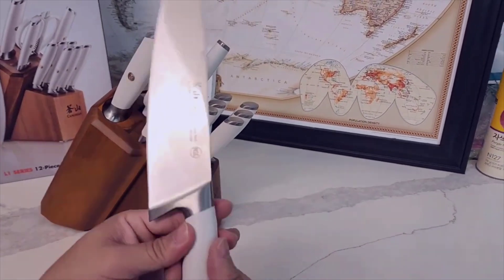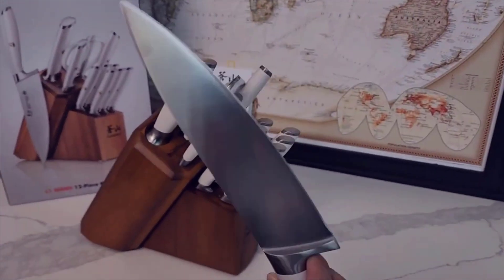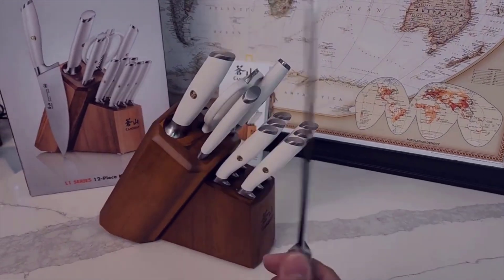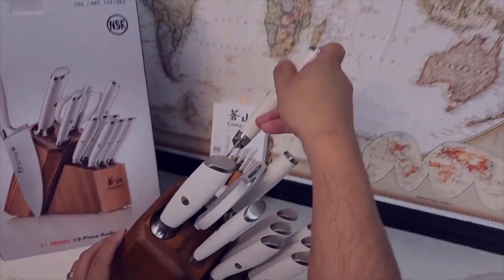One feature that really stood out to me is the ergonomic design of the knife handles. The handles are comfortable to hold, providing a secure and balanced grip. This is especially important when spending extended periods in the kitchen — whether preparing a simple weeknight dinner or tackling a more ambitious recipe, the knives feel natural and comfortable in my hand.